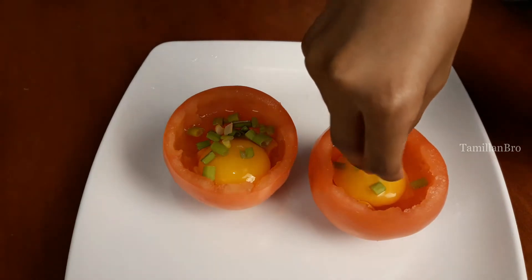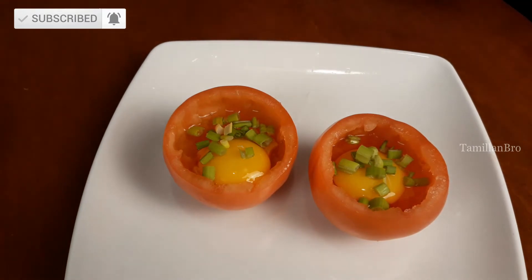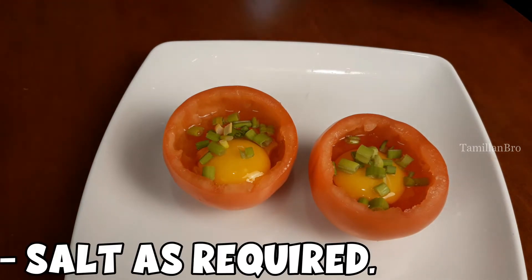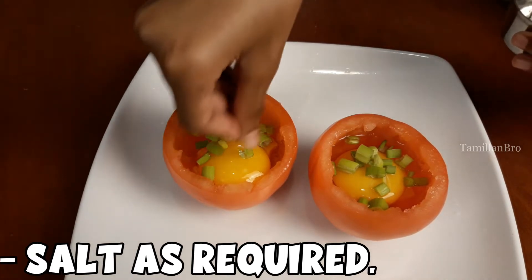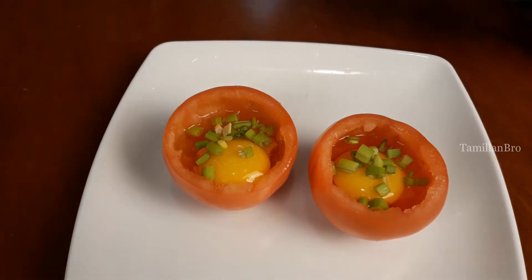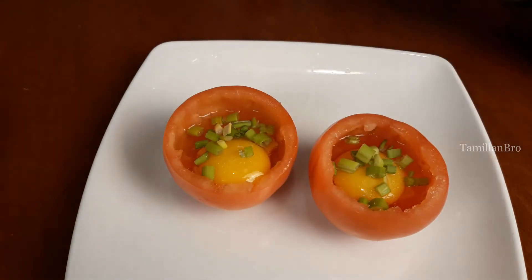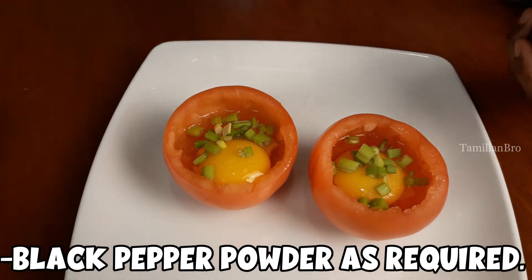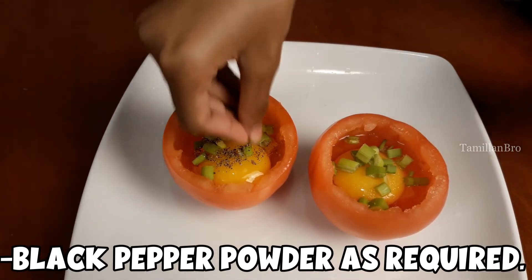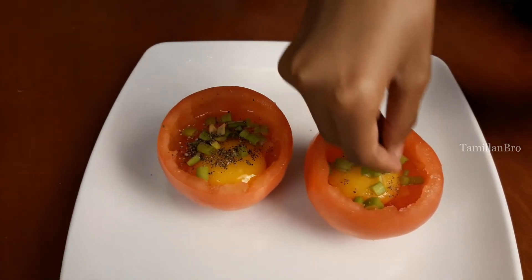Next, add some spring onions that we've cut into small pieces on top of each tomato. Then sprinkle salt — use as much as you like — over both tomatoes. Finally, add black pepper powder to taste on both cups as well.